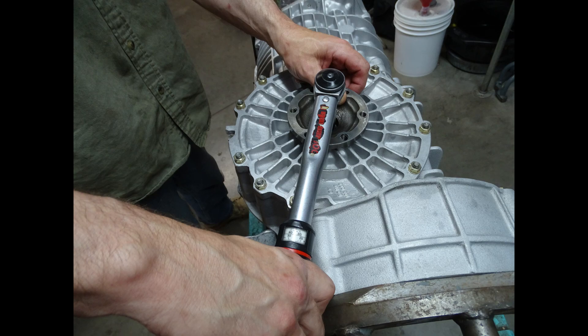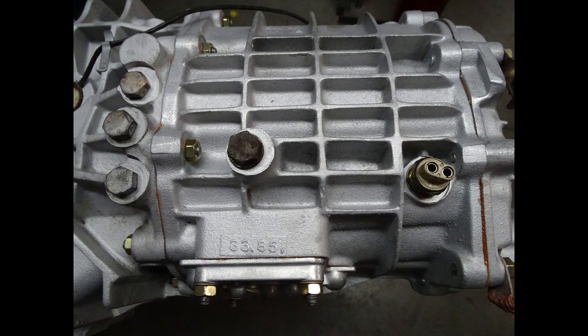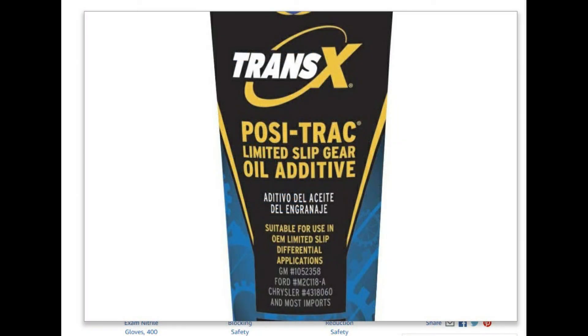With the transmission all buttoned up, don't forget to fill it with gear oil. Also on transaxles using limited slip differentials, I like to use the GM posi-traction additive. This additive helps with any kind of clutch chatter that might happen, especially when it's brand new.